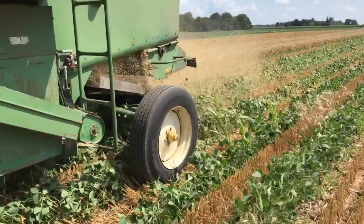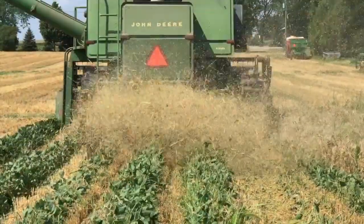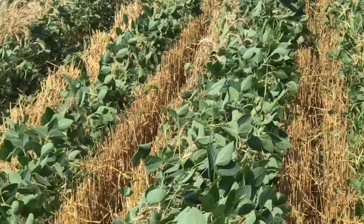That's one of the things you've got to factor in. If you do a perfect job — and if anybody has a row crop header for a John Deere 6600 combine, we want it, because we'd like to try this one more year and get every kernel out of that wheat crop.